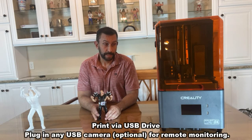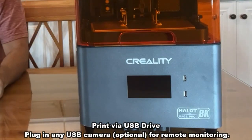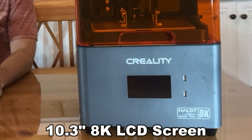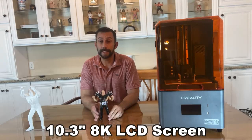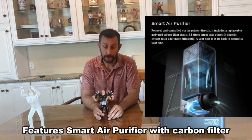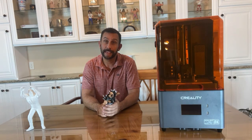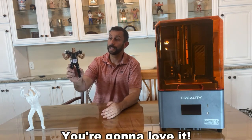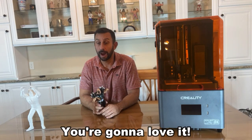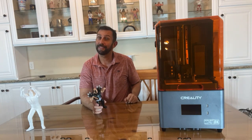When it comes to printing, it's very easy. You've got the USB right in there, you can drop in your file, select it, and go — easy peasy lemon squeezy. Also, the resin prices are fantastic, so that's going to make a difference as well. If you're looking for a fantastic printer, one that can't be beat, this is my recommendation: it's the Halot Mage Pro by Creality. Go check it out, you won't be disappointed. Goodbye my friends.